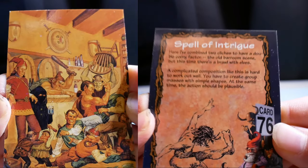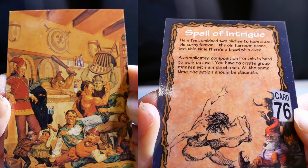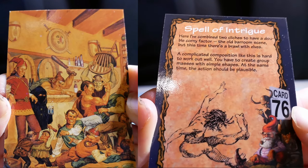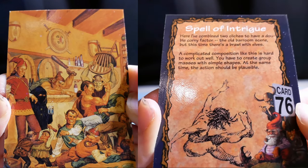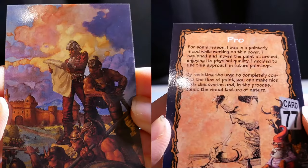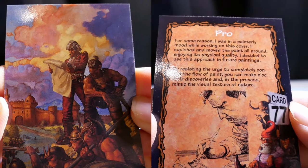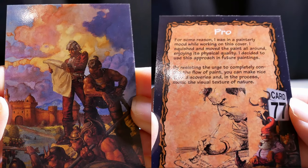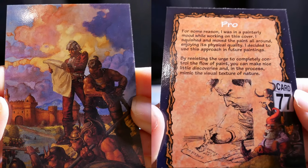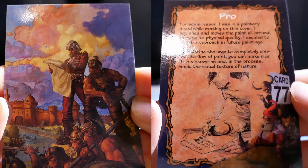A Nice Spell of Intrigue. Here, I've combined two clichés to have a double corny factor — the old tavern scene, but this time there's a brawl with elves. A complicated composition like this is hard to work out well — you have to create group masses with simple shapes, and at the same time the action should be plausible. I was in a painterly mood while working on this cover. Before I finalized it, I squished and moved the paint around, enjoying its physical quality. By resisting the urge to completely control the flow of paint, you can make nice little discoveries and mimic the visual texture of nature.